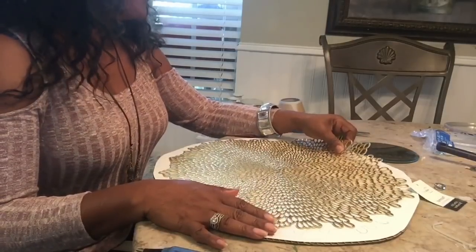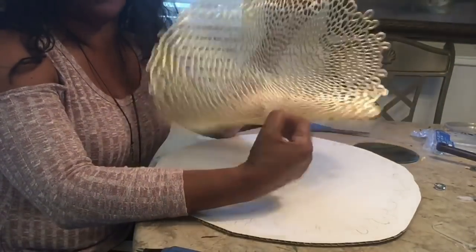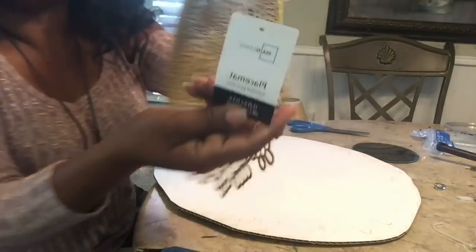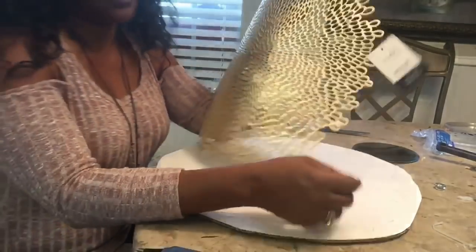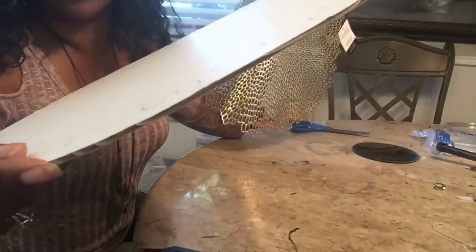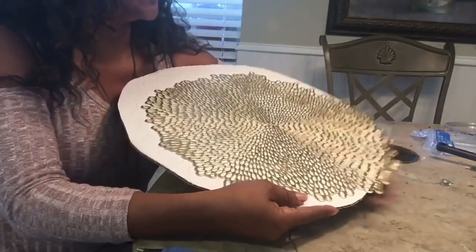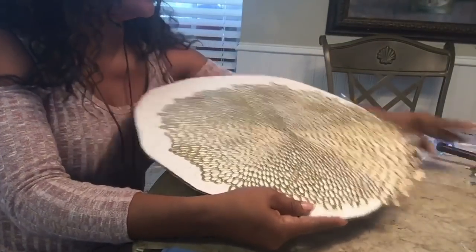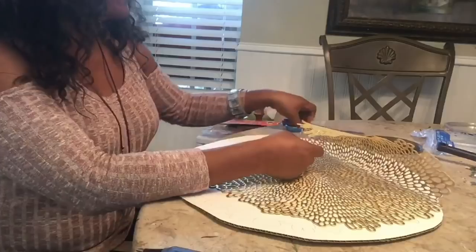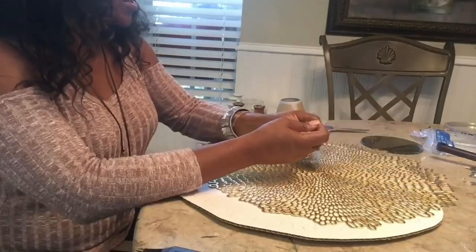What you'll need for this project is a placemat. I got this placemat from Walmart — it was $1.98. Then I got a Dollar Tree cardboard and I like it because it's fairly thin, not thick at all. I need my cardboard to be very flat, so I'm going to remove the tag. I left the tag on so you guys could see the brand — Mainstays placemats.